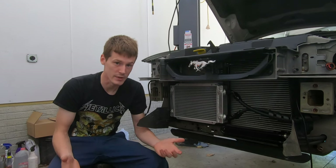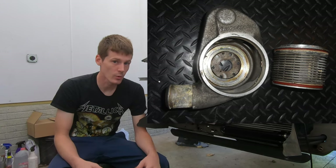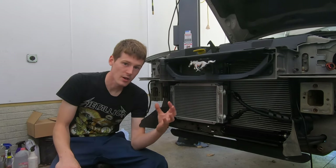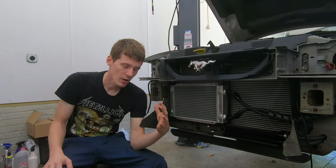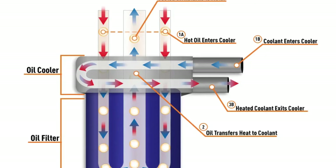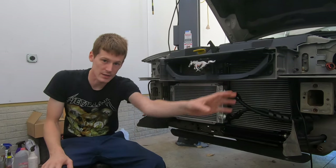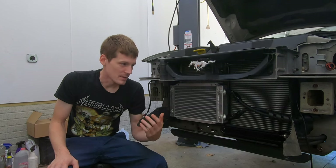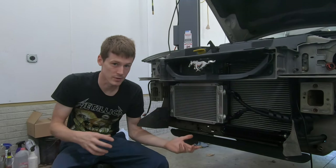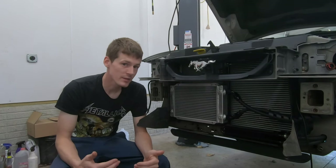When dealing with vehicles that tow a lot or performance vehicles, they typically come with some sort of oil cooler from the factory. Most of the time it's an air-to-water oil cooler — they take the hot oil and run it across a heat exchanger with incoming cold coolant from the radiator. That heat transfers into the coolant, but it's very hard on the cooling system because the stock radiator is taxed with doing the job of both oil cooling and engine cooling.